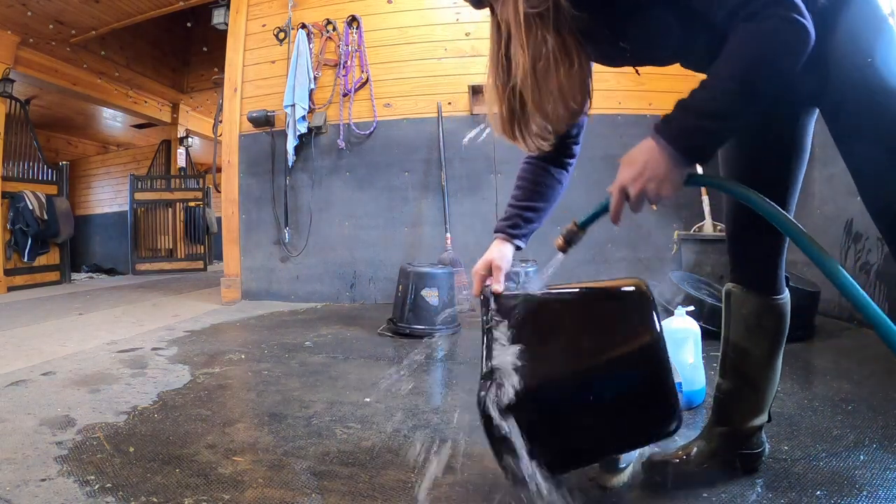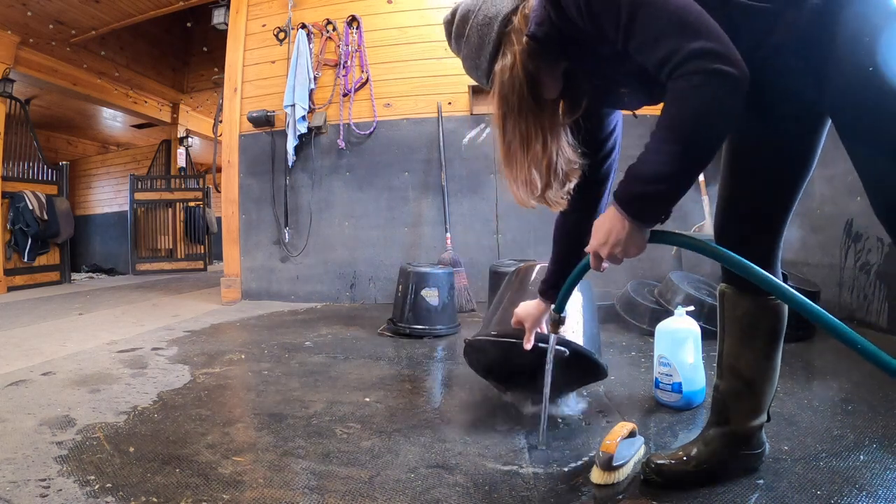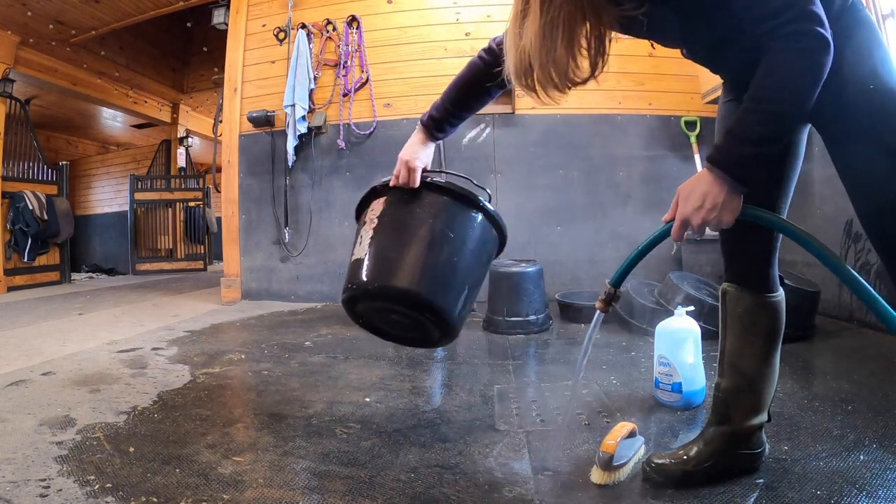And then we rinse. And then it's all clean.